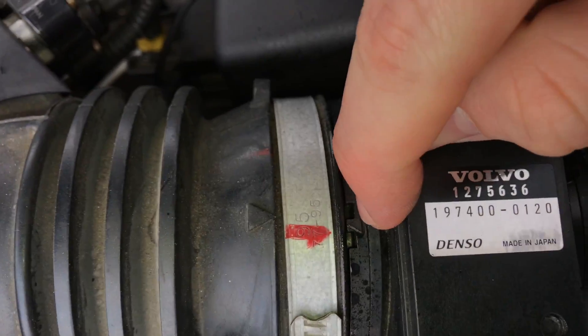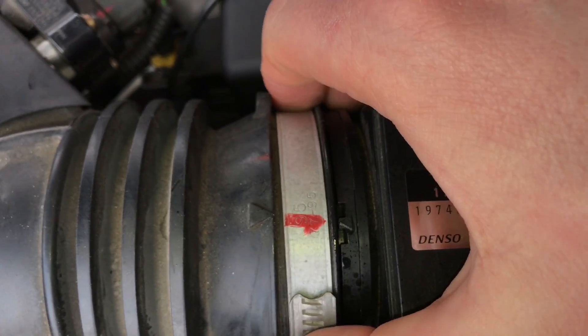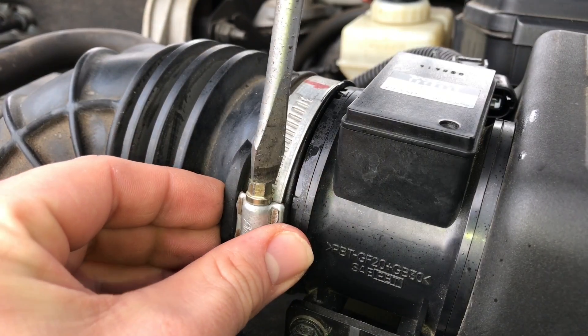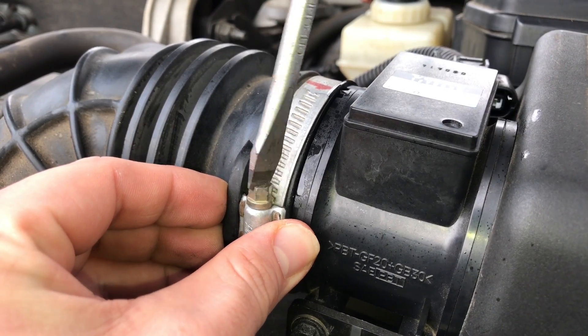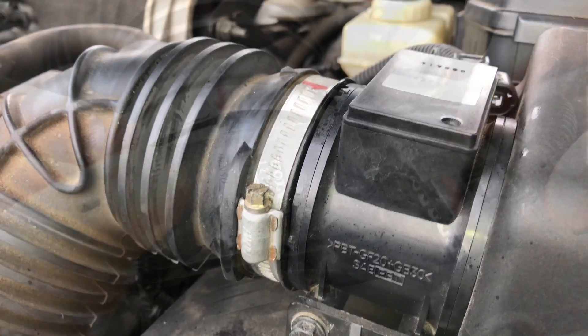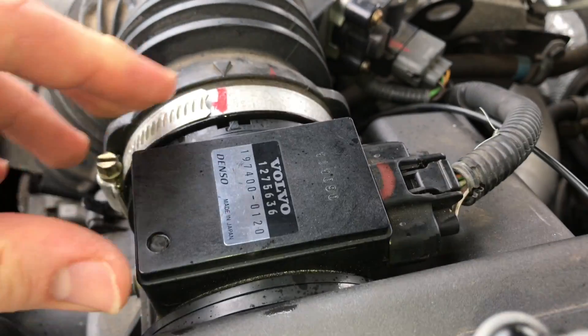The triangle on top of the fuse has to match the triangle on the sensor. Use a screwdriver to reassemble the hose clamp, then press the plug back in position.